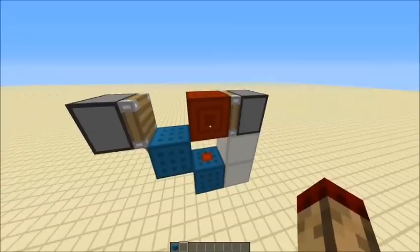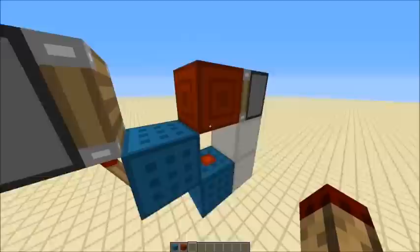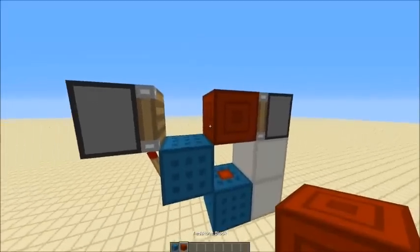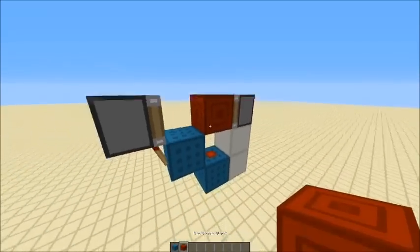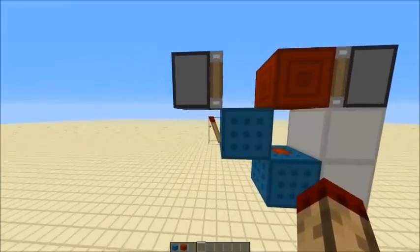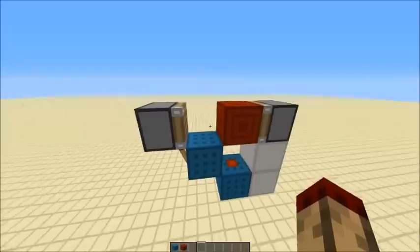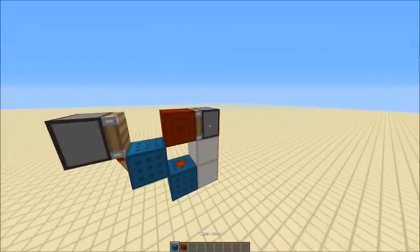But when you update it, this redstone block will come out to here, which depowers this, so this piston then pulls back, which then pulls back this block because this is a sticky piston. And as that's coming back, this will pulse on very quickly for one tick and it will hold it out just long enough so this piston doesn't re-extend when it gets powered again.